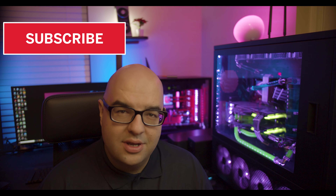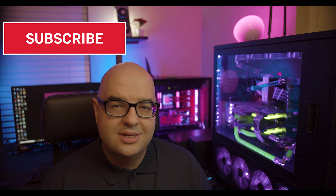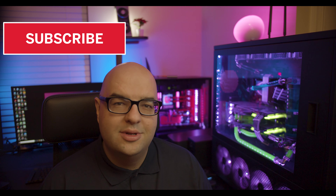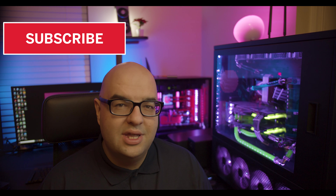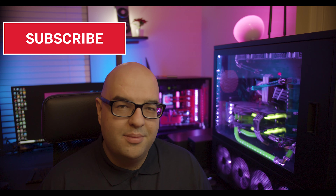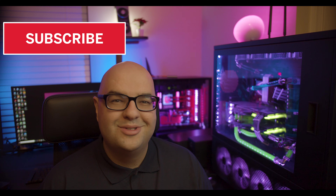Thanks very much for watching. Please subscribe if you enjoy my content, like the video, and leave a comment - I'm curious if you have this graphics card or are planning to get a 1660. Let me know in the comments which GPU you have. We have new videos every Tuesday and Friday as well as tech news every Monday. Thank you again and I'll see you in the next video.